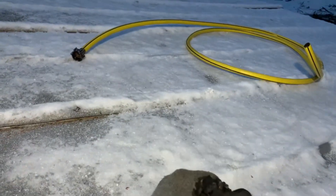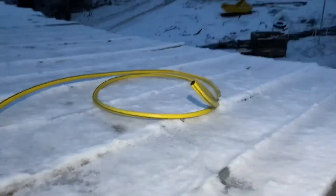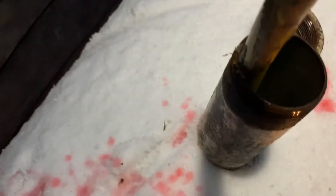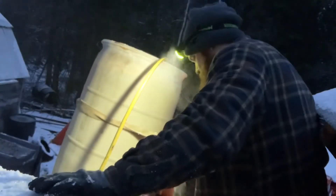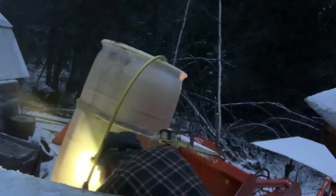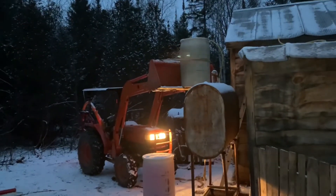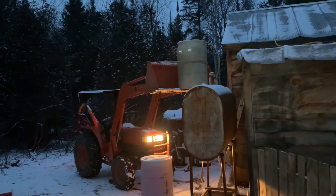There it is! Yeah, the other hose must have been hanging in a tree so it froze inside — must have got water in it. And that right there is how it's done, folks, because we're off grid.